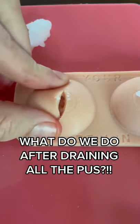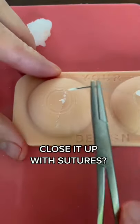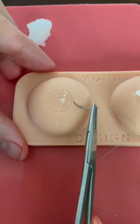What do we do after we drain all the nasty pus from the abscess? What do you guys think? Do we close it up with a couple sutures or do we use a staple gun to close it up?